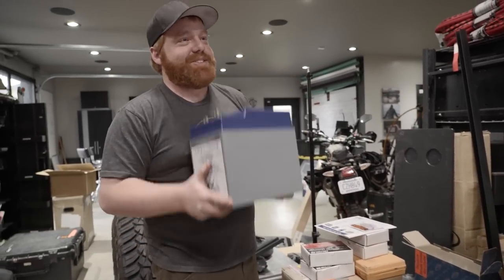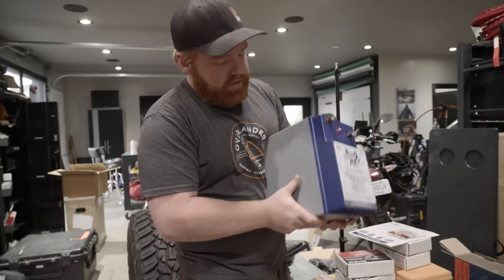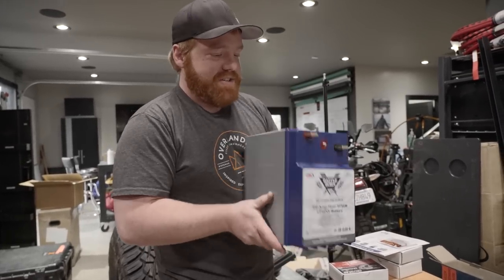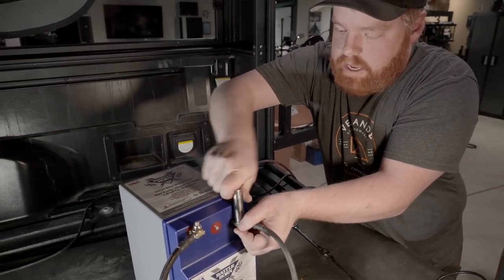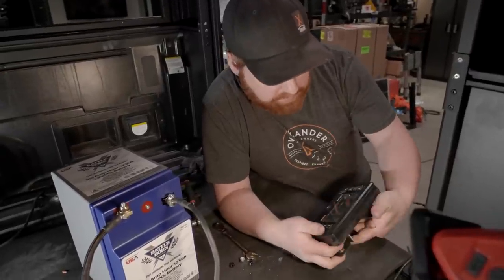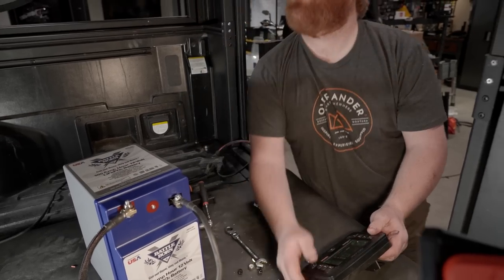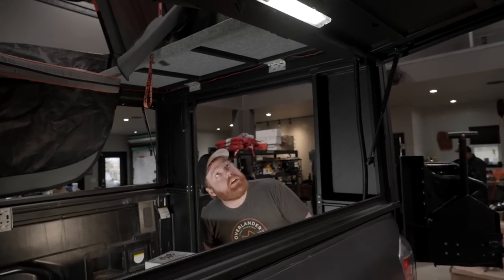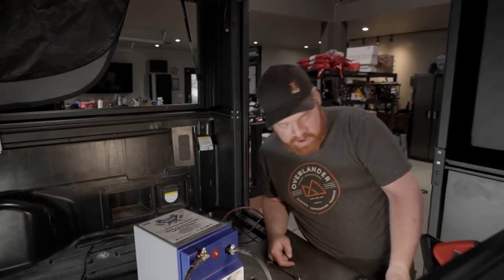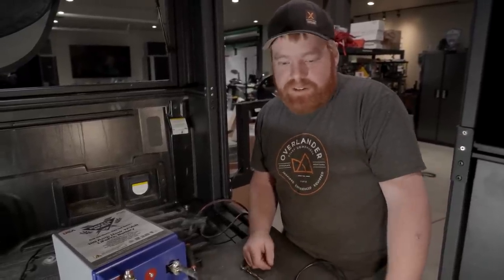Those batteries are amazing. We're going to be able to mount them in a vertical orientation — hopefully all to be determined once we get the Goose Gear in. The Red Vision is hooked up and running. Let's see if I can get some lights on in here. The top light turned on, the tent light is on. Beautiful — she's ready. I don't see anything wrong with this install.